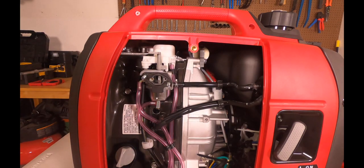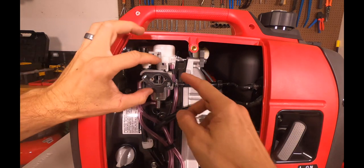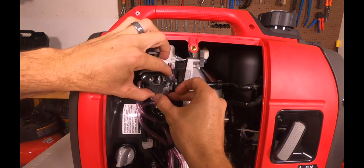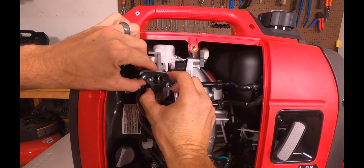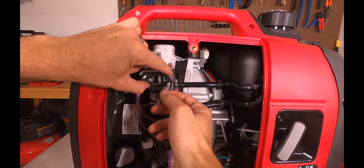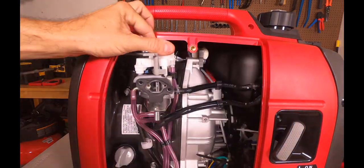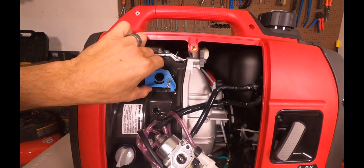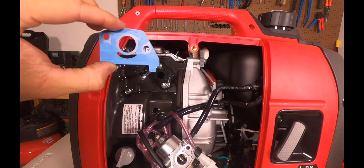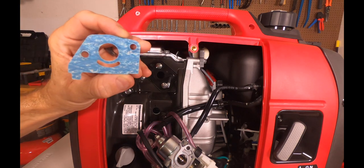Now carefully pull out the carburetor assembly and inspect the gasket behind the carb. This is the first one we're going to look at here. This is brand new, factory installed, so I'm not even going to change this one. Go ahead and inspect this gasket. Since this is brand new, we're just going to continue using it.